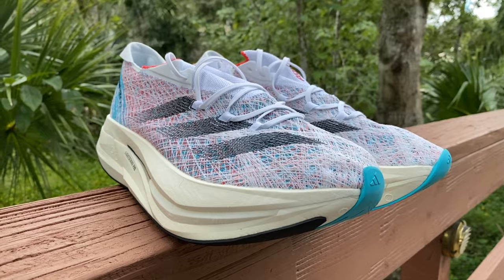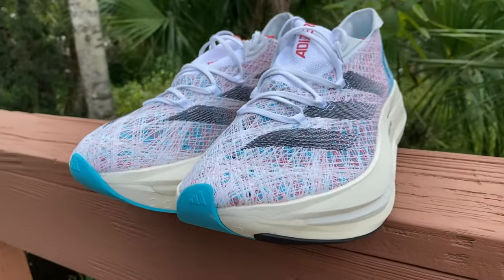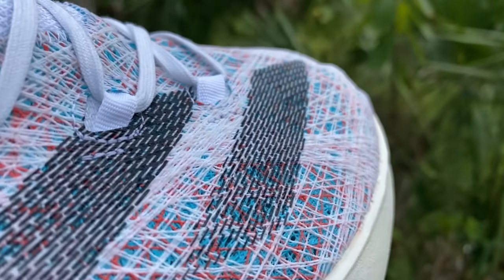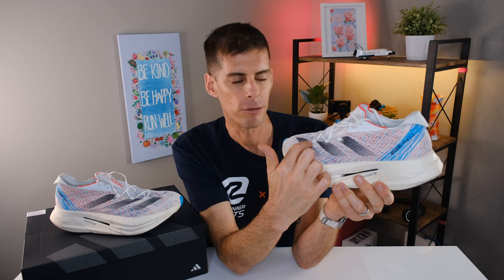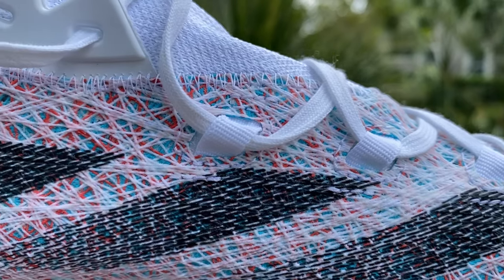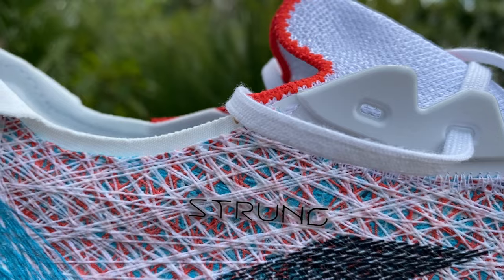Overall I thought the Strung upper fit very well around my foot. I had plenty of room in the toe box, a good midfoot lockdown for the most part, and no issues with the tongue. As far as overlays go, there really aren't any — the Strung material is just strong enough to keep the upper in the right position. The Adidas stripes seem to be woven throughout the Strung upper. Along the eyelet chain, we don't have reinforcement but we do have little loops the laces go through, which have held up fine in testing.